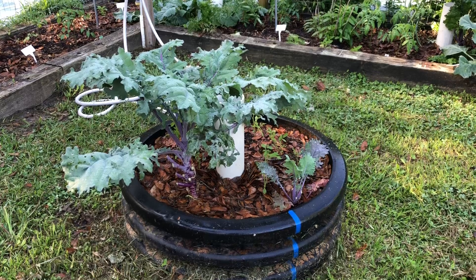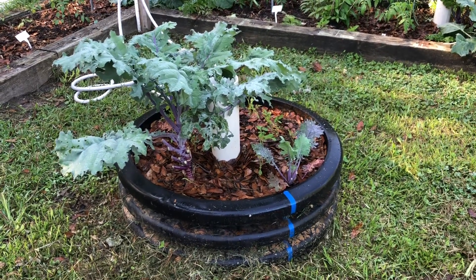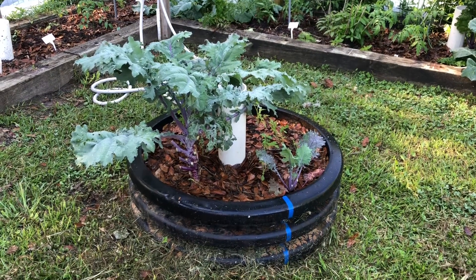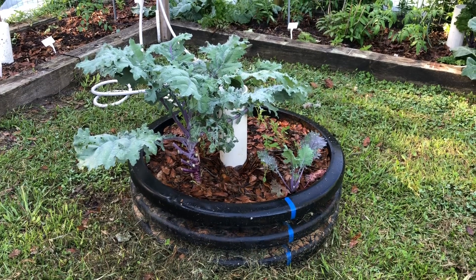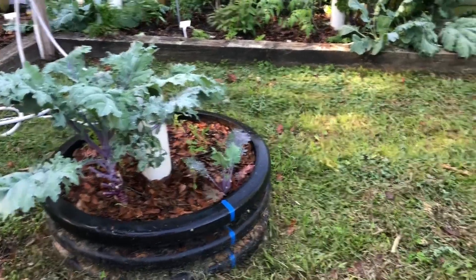These are some old culverts that were cut off from new culverts that we had left over from a job, and my husband got them and brought them home. We cut them down into sections and used them to plant gardens in and show y'all how the process goes.